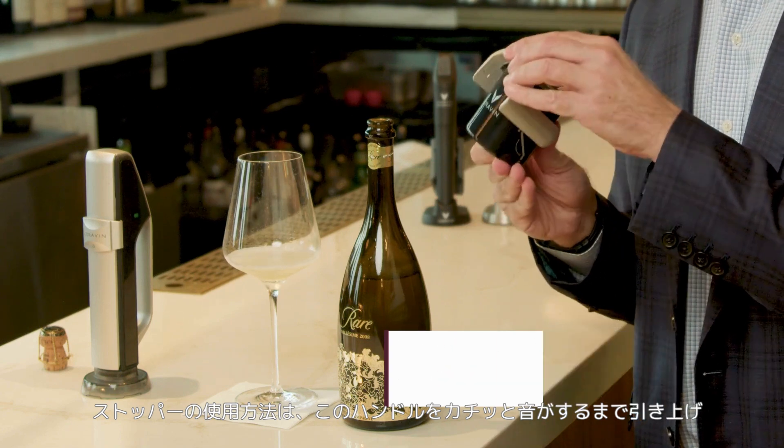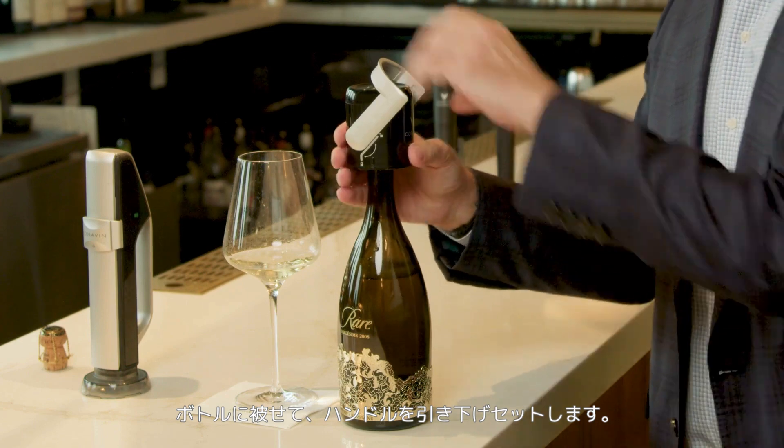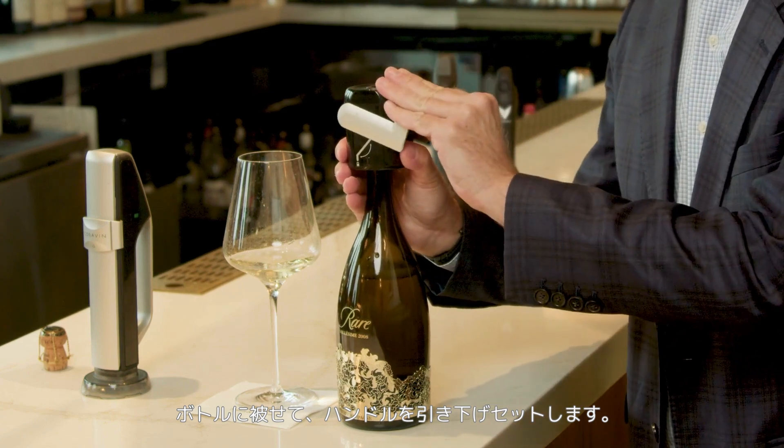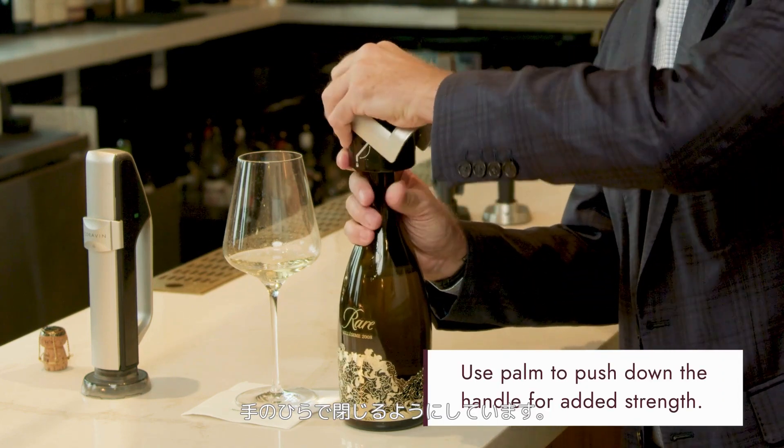To use the stopper, simply lift up on this latch until it clicks, place it onto the bottle, and then close this handle as well. I find that if you close it with your fingers it can be a little hard on some bottles, so I close it with my palm.